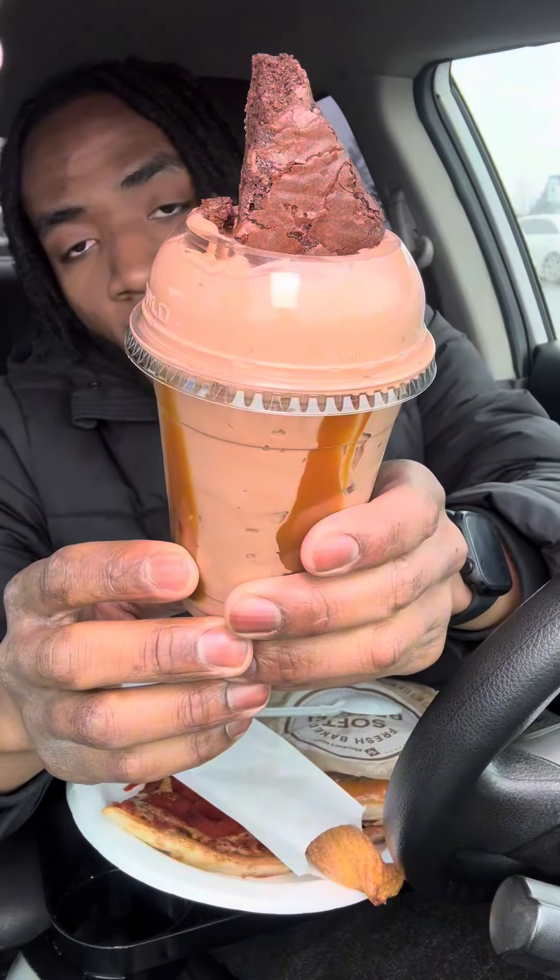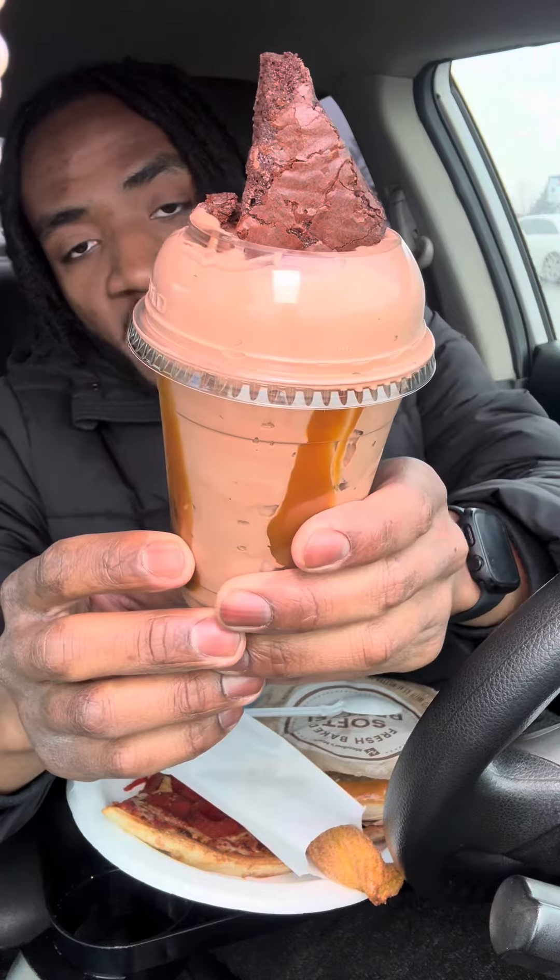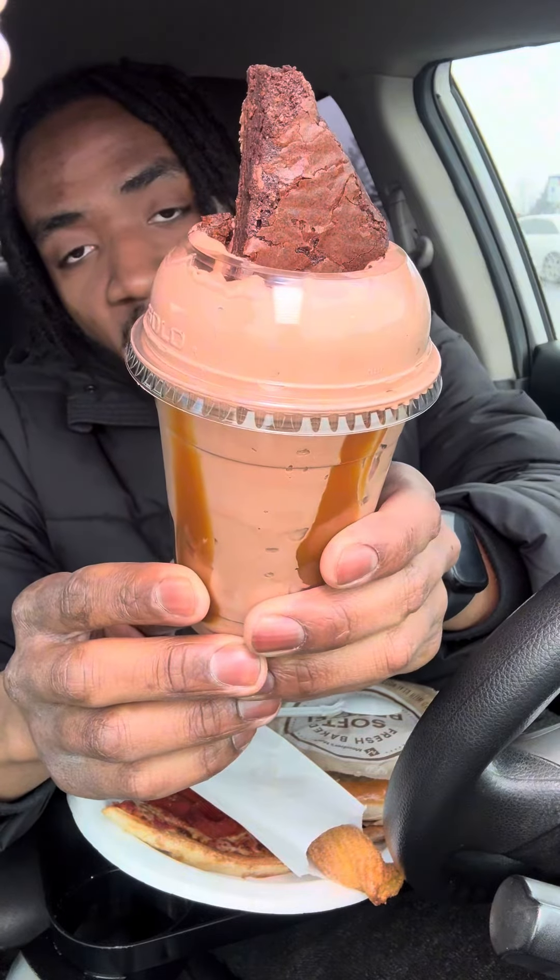Trying out Sam's Club food for the very first time. We're gonna start off with sweets first before the ice cream gets melted — we're gonna try out this brownie sundae.